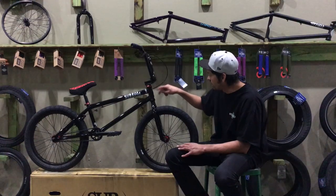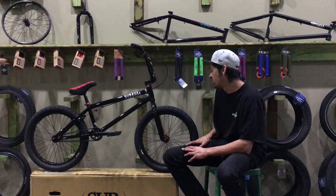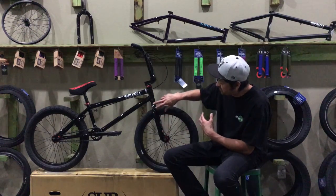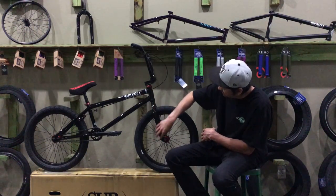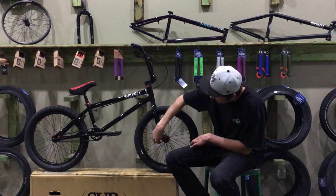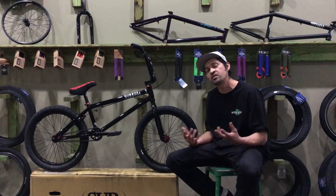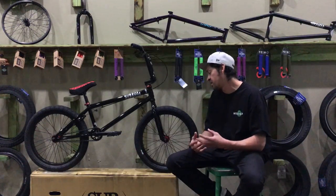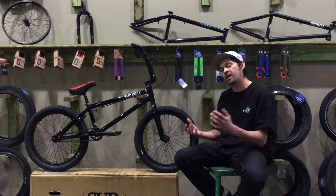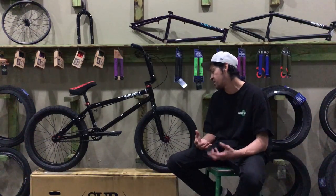The forks taper an extreme amount — really small at the top and much larger lower down — more dramatically than most stock forks. They have welded caps and a thick dropout at about 5 millimeters, so you can run pegs without bending the dropout easily. They're made from high-tensile steel, making them a great starter fork to get you going on riding bikes.